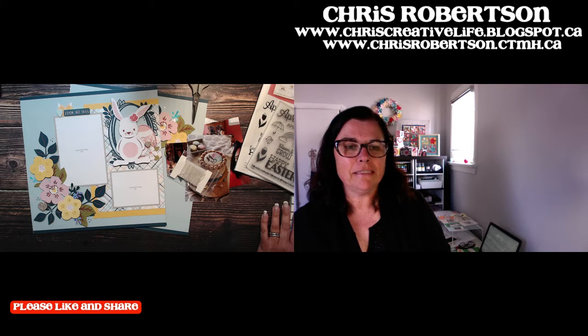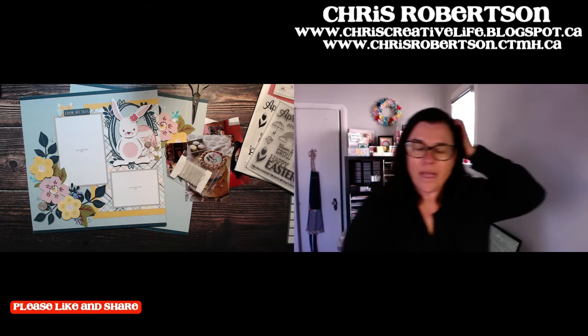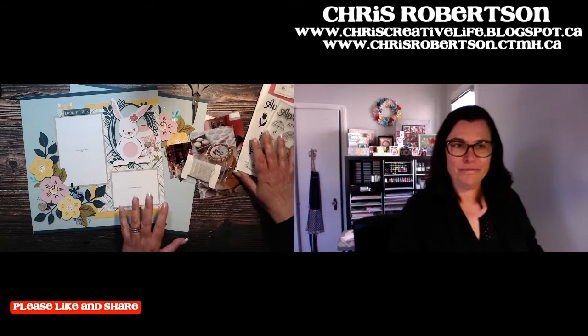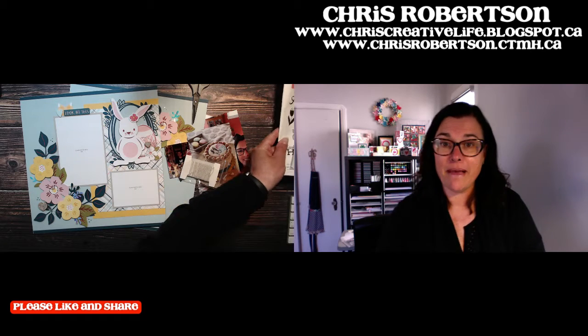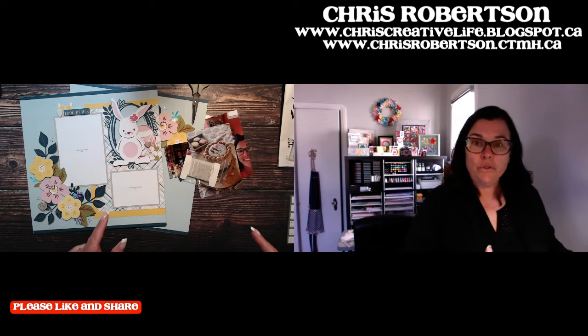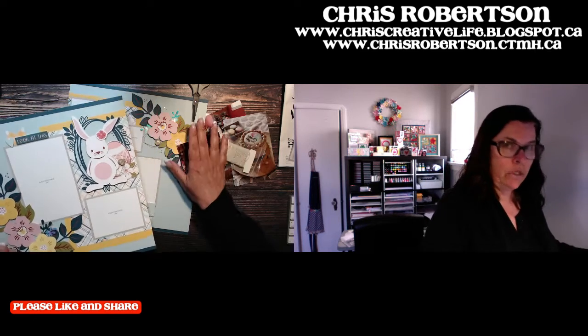Hey guys, it is Chris here, and as I promised when I assembled this layout last week on Friday, I said I would come back and add photos to it.